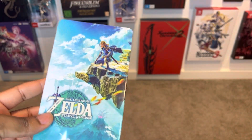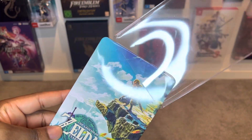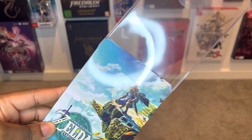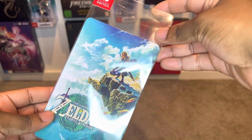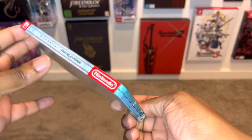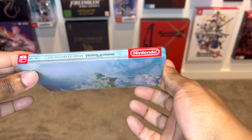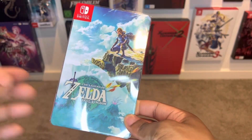Absolute massive props. In case you guys wanted to house it and keep it in its case, you could always do that and just put it on top like this — slide it on top. This is probably how I'll finish the look of the steel case. And even over here you'll see Nintendo, and it kind of really makes this look really awesome. Really epic piece of loot.